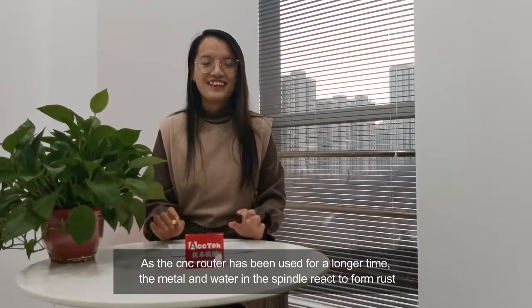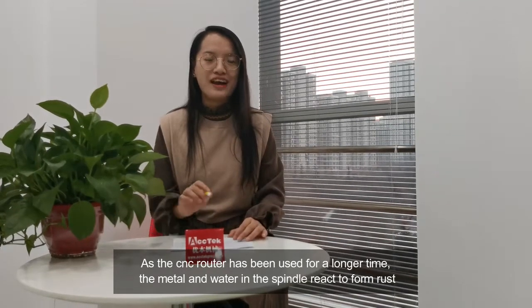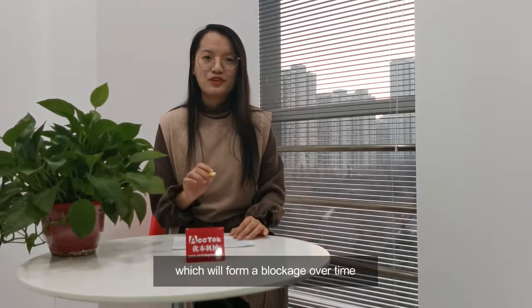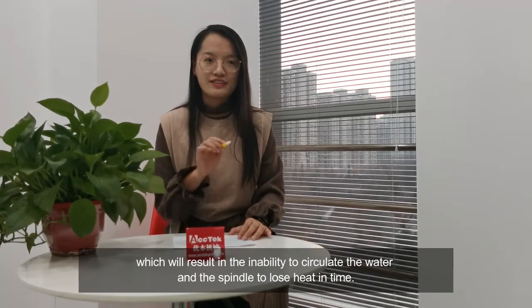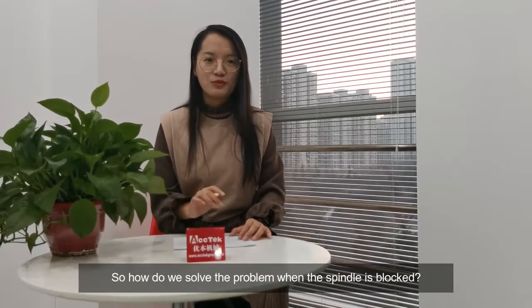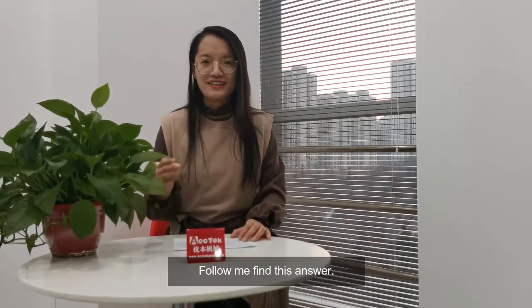Hello everyone. As the CNC router has been used for a long time, the metal and the water in the spindle react to form rust, which will create a blockage over time and result in the inability to circulate water, causing the spindle to lose heat in time. So how do we solve this problem when the spindle is blocked? Follow me to find the answer.